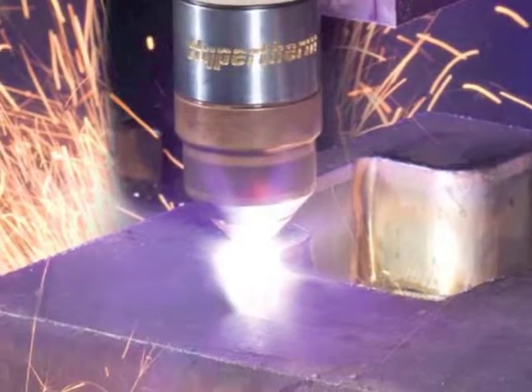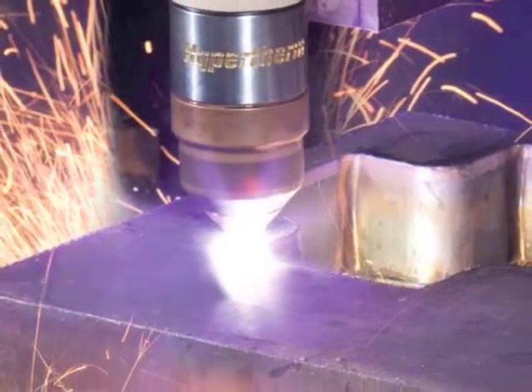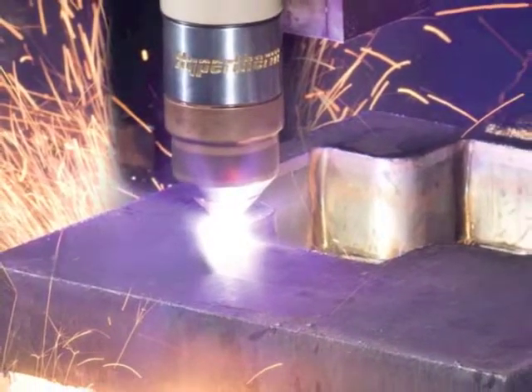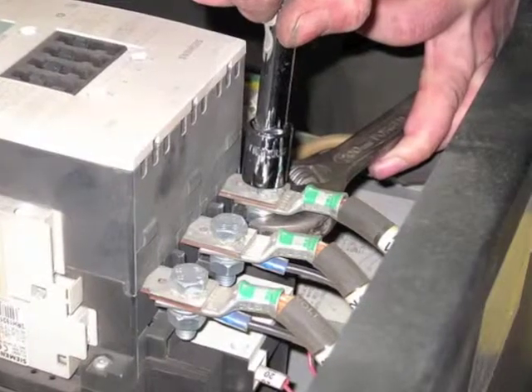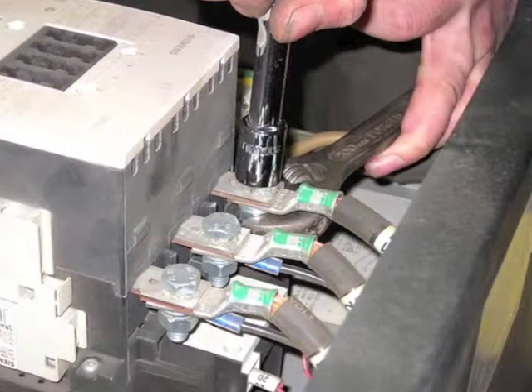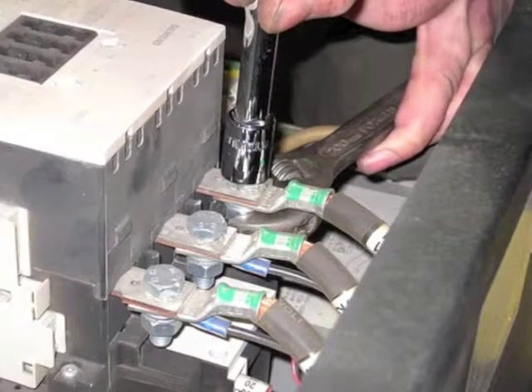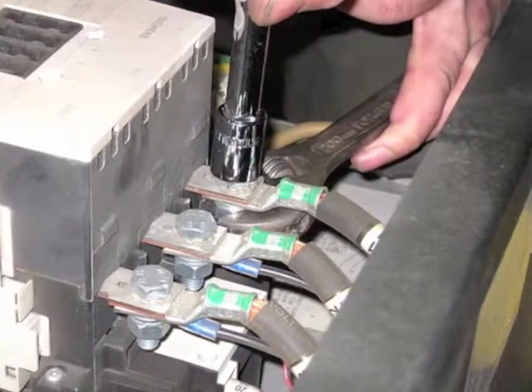The main contactor is included in the annual preventive maintenance package and is replaced during the second biannual service. Failure to replace the main contactor as recommended will put undue pressure on the choppers. Choppers are costly to replace, but by following Hypertherm's recommended service schedule, they should never fail.